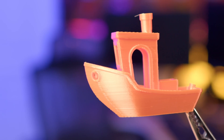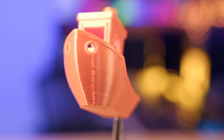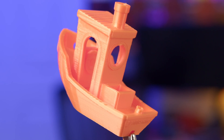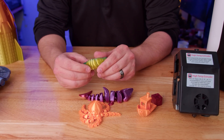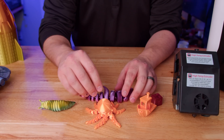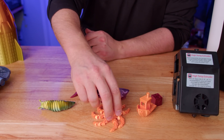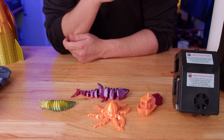Of course we had to print a boat, and this benchy came out very good — maybe a little bit of a cooling issue on the front bow, the cooling fan doesn't look to be the best, but really not too bad. There's no stringing and all the layers look pretty nice. Then I always like to print some print-in-place objects: the little octopus, the shark, and the slug. Everything came out good, all the joints work, nothing stuck — even the shark's little mouth opens up. I'm very impressed with how well all of these prints came off right out of the box.